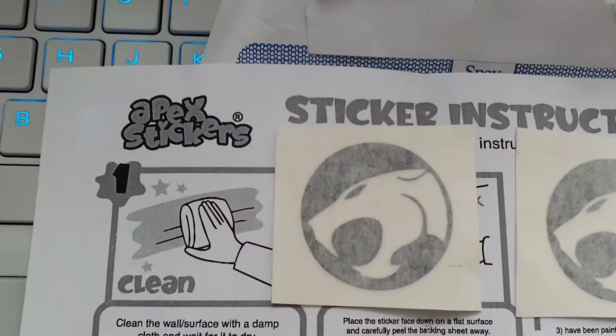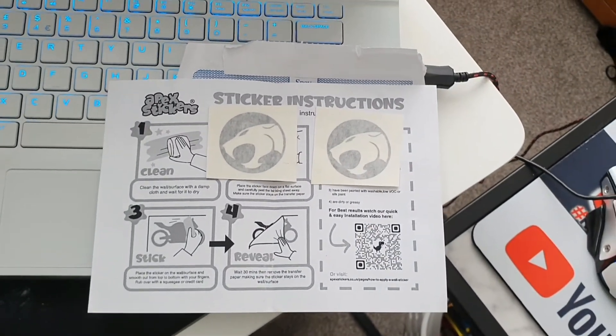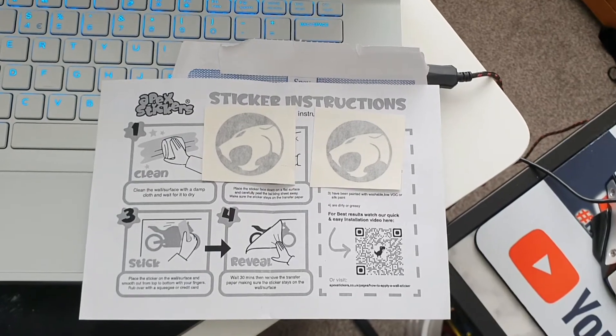Well how do that chums? It is I, Captain Stephen, today chums. You can see my Thundercat sword behind me right there. I've got some stickers to put in that central red area of the Thundercat's logo. These stickers came from Apex Stickers and I got these on eBay. I'll put a link to their actual shop on eBay in my video description.